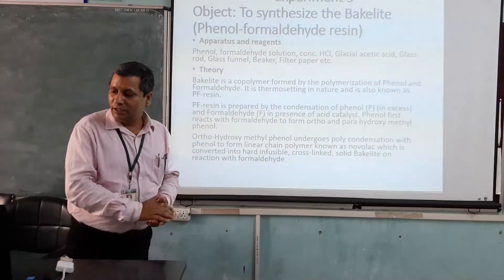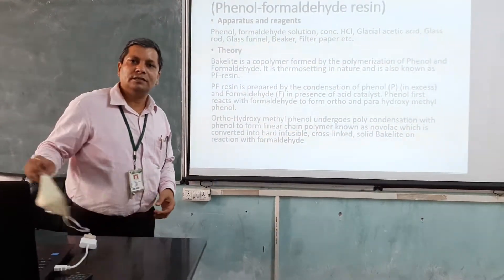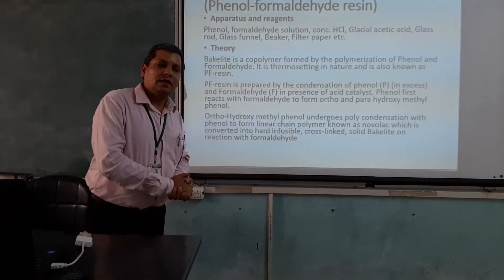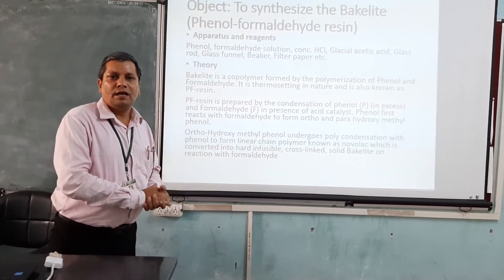It is a condensation polymerization in which phenol and formaldehyde reagent combine together to form a Bakelite polymer.